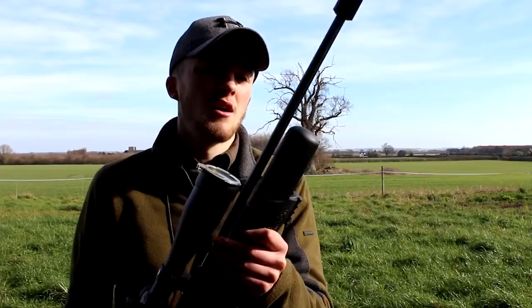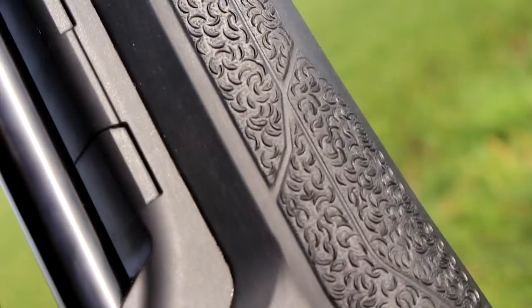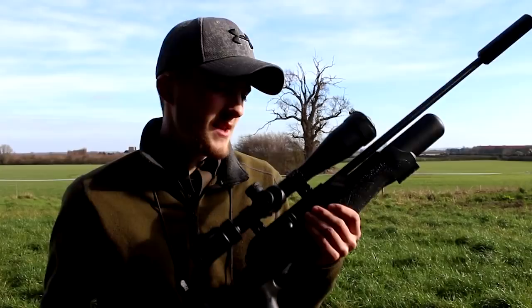The gun I'm going to be using is the Walther RM8. In previous videos I've been using the LGU, which is brilliant, but I crashed skiing not so long back and did my back in and my collarbone. So cocking the springer between every shot probably won't do me the world of good. This is a little bit easier — just a simple bolt action, 8-shot magazine — makes follow-up shots that much easier.